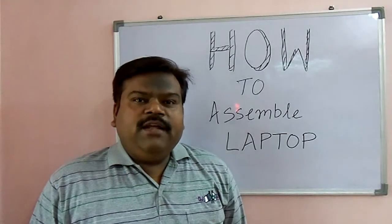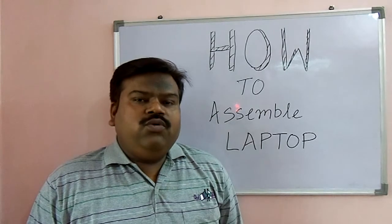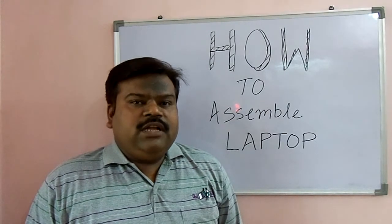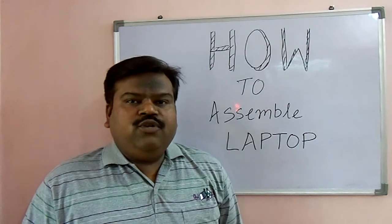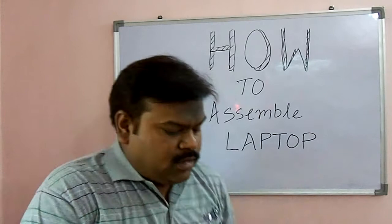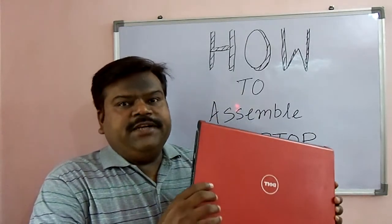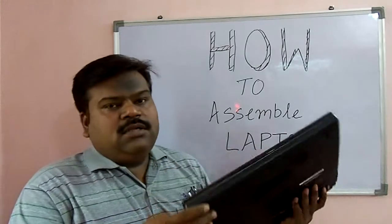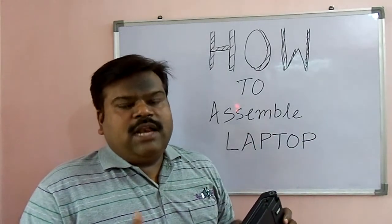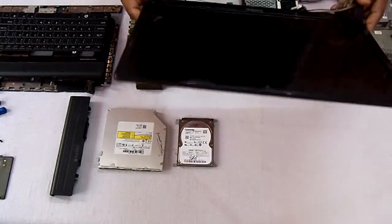Hello friends, my name is Puneet Ballab and today I am going to show you how to assemble laptops. The laptop I am going to show you today is the Dell XPS 1558, but most laptops can be assembled likewise. This is the screen of that laptop.